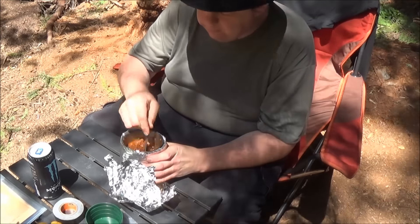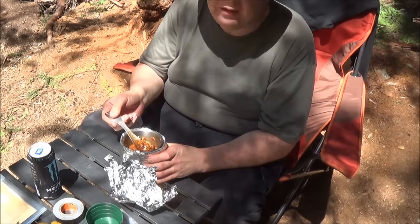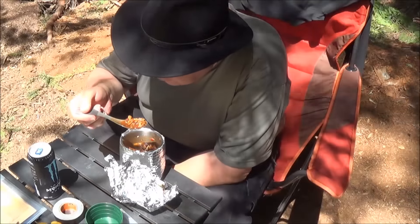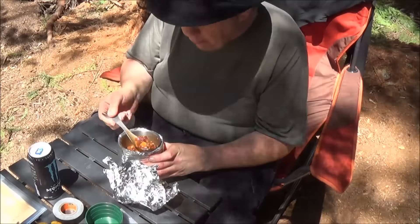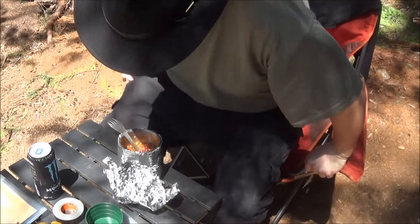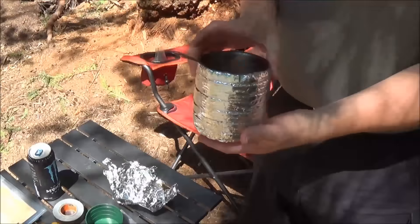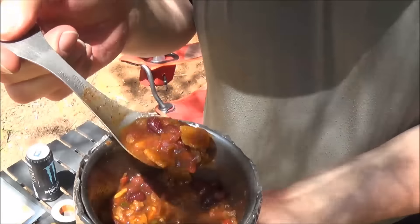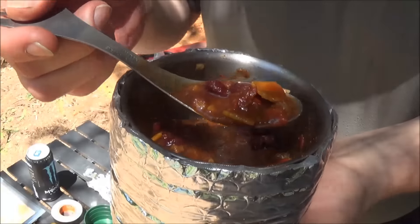I probably should have either waited a little bit longer or cooked it in my canteen just a bit and then put the lid on the canteen and let it sit. But no real complaints. I would buy that again for sure. Well, there it is. The Fritos really had a nice touch.